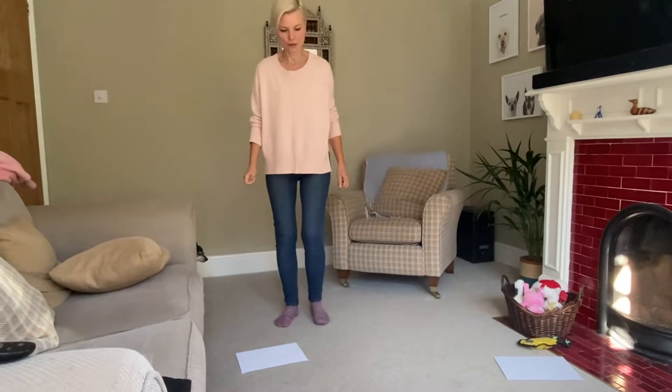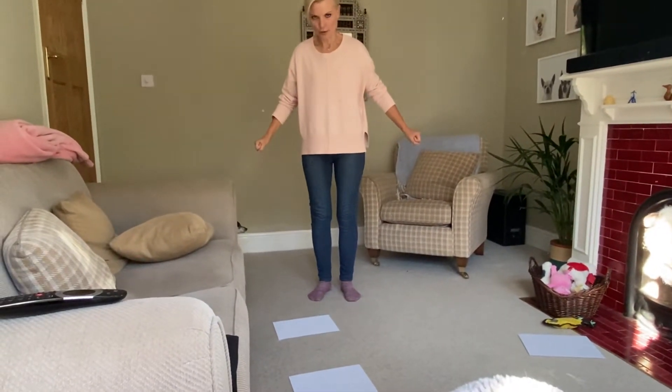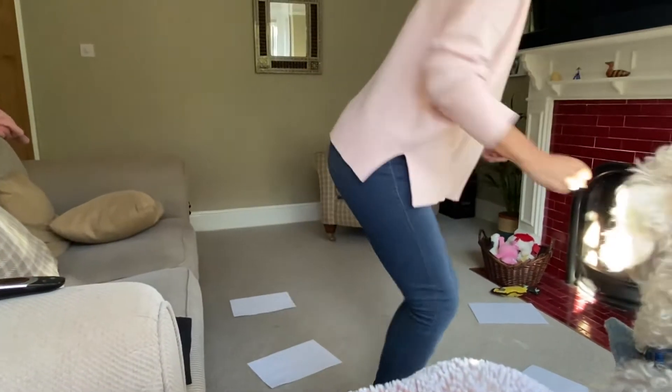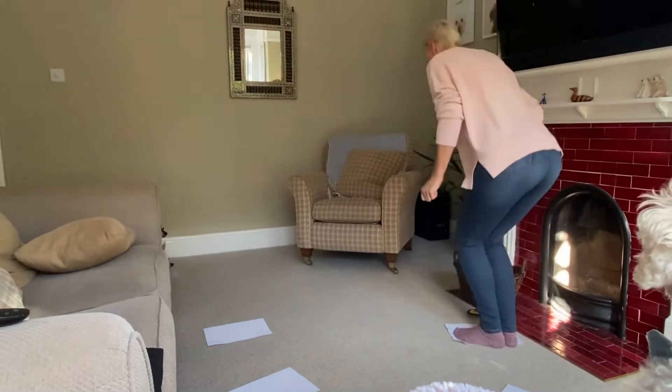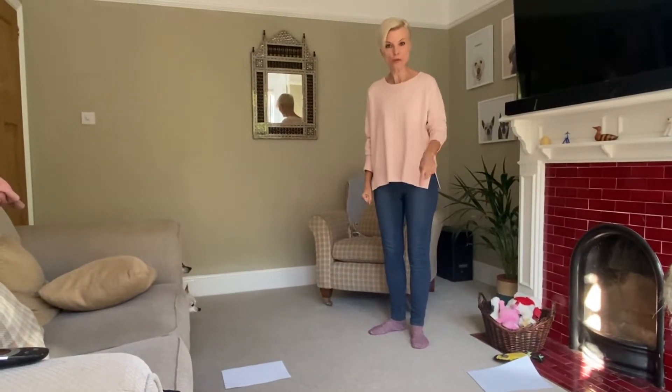Are you ready? I'm going to do some jumping. Oh I hope my back holds out on this one. We're going to go one, two, three — jump, jump, jump, jump, jump, step. I did it! I did it all the way around.